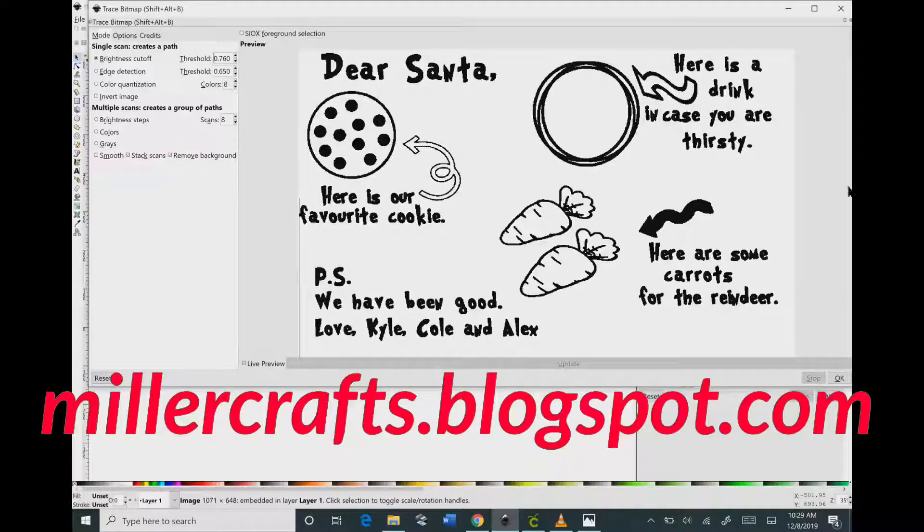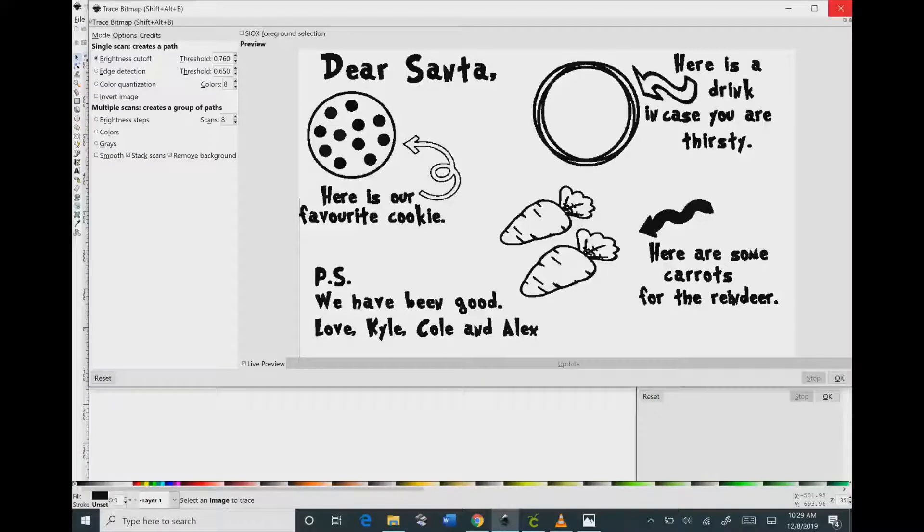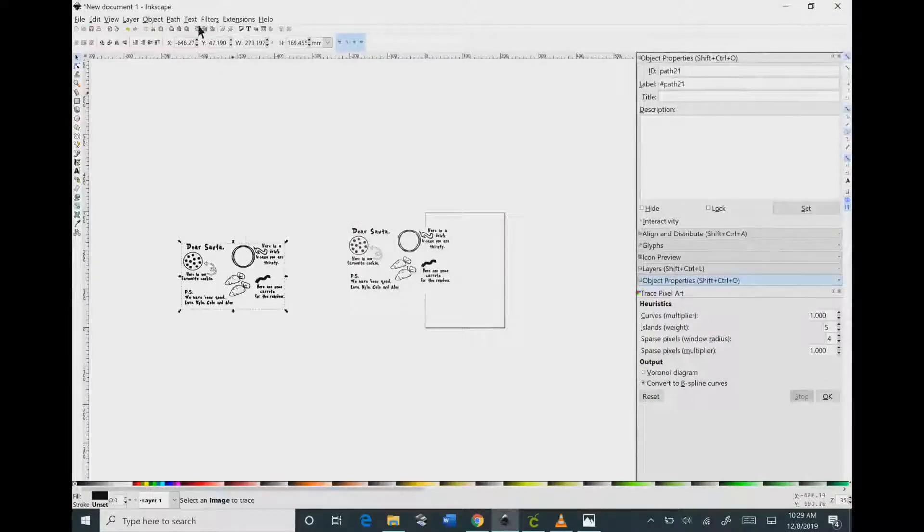If you're looking for a copy of this image, you will be able to find it on my blog millercrafts.blogspot.com. Then click the OK button and X out of that window.